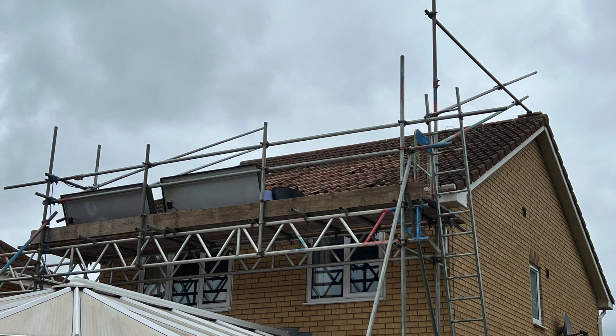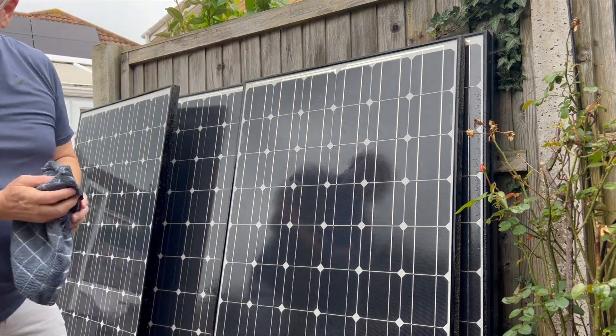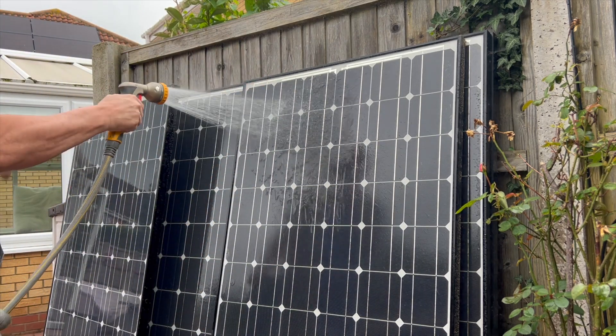Once the 10 200W panels were down from the roof we had them neatly stacked in the garden. The installers offered to take them away and have them properly recycled, but I had other plans for them. Even though these panels are 14 years old, they're working perfectly. A quick wash down to remove some lichen, dirt and dust and they were good to go.